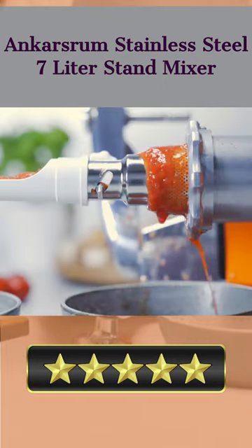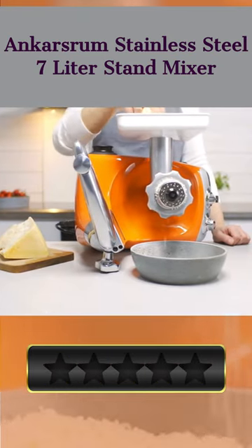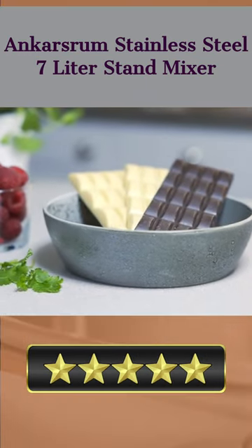Enjoy a variable speed that adapts to your needs while you cook. The Ankar's Room Stainless Steel 7-Litre Stand Mixer should not be overlooked because it is an essential appliance in every kitchen. Please let us know which product you like most in the comments.